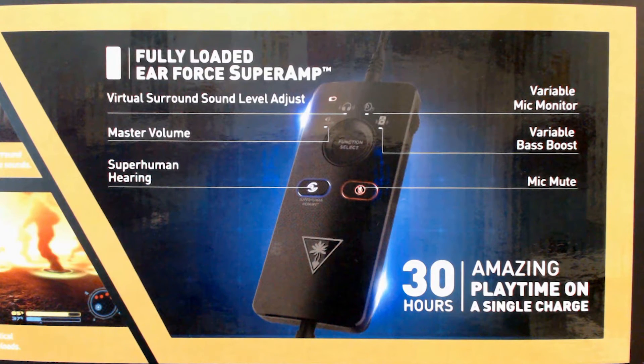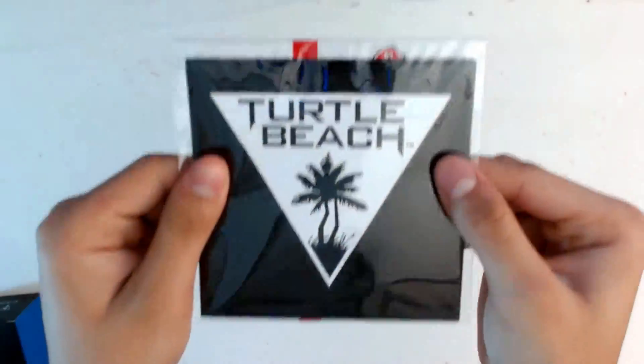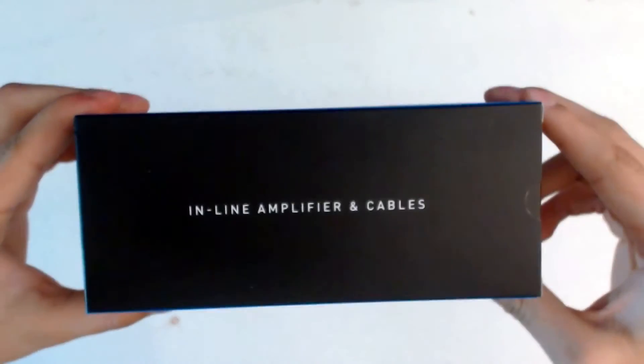The packaging is very clean and simple but provides you with a lot of detailed information about the headset. Right out of the box, you get the PX24 headset itself, a quick start guidance sticker, and the inline amplifier and cables.